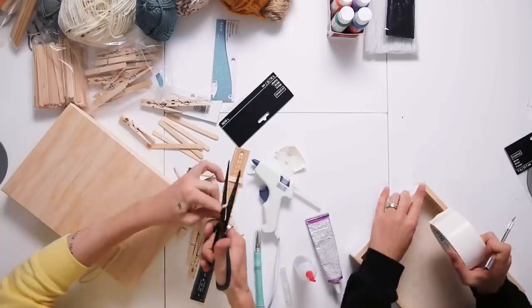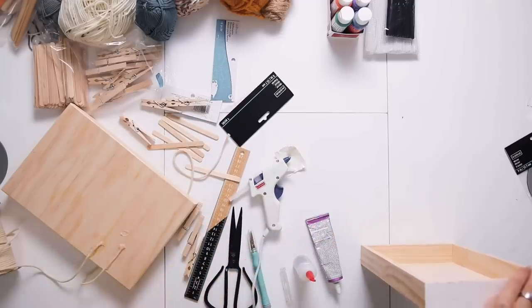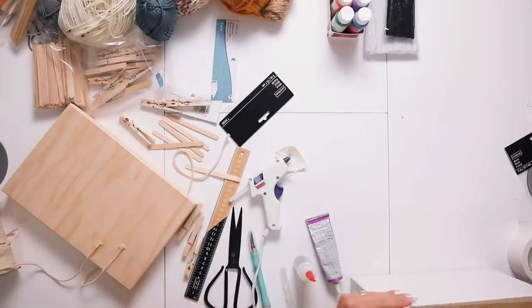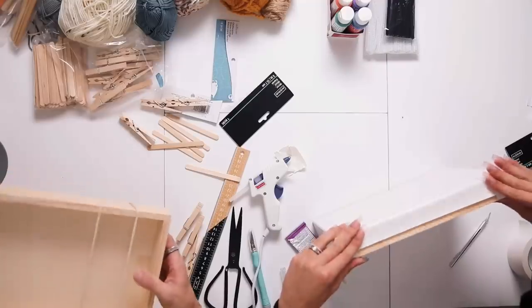I'm gonna actually do two of these — cut a little section off. Do you see my side of this workstation compared to yours? James, do you feel like DIYing is similar to makeup in any way? It's creative — like you have to plan it out, get all the supplies you need, and then you have to do it. It's definitely a creative outlet. It's really cool to take something and make it into something else. That's the most fun part, even if it's not practical.